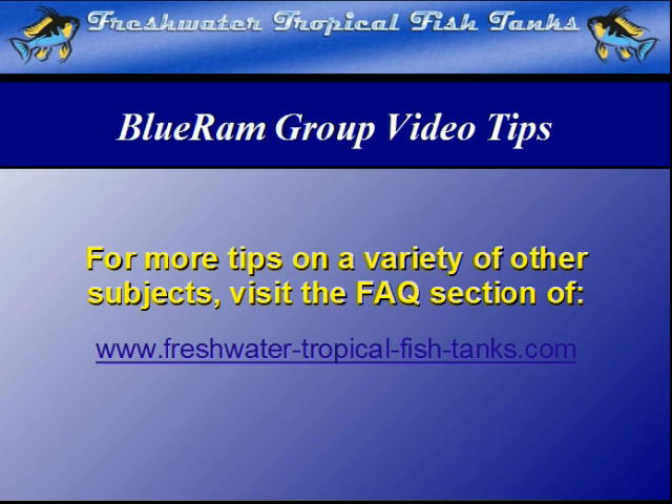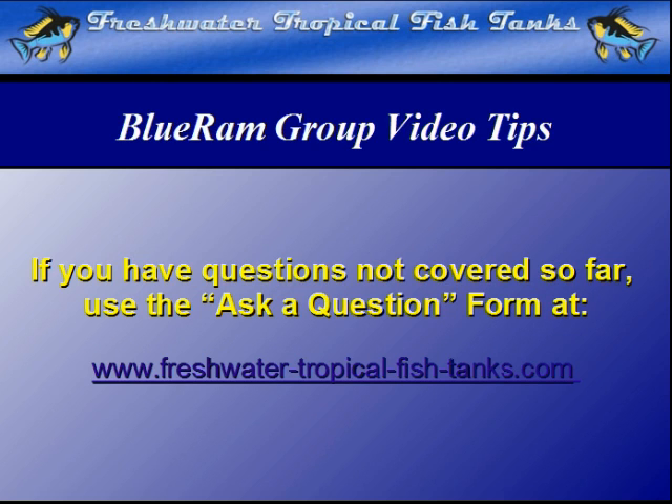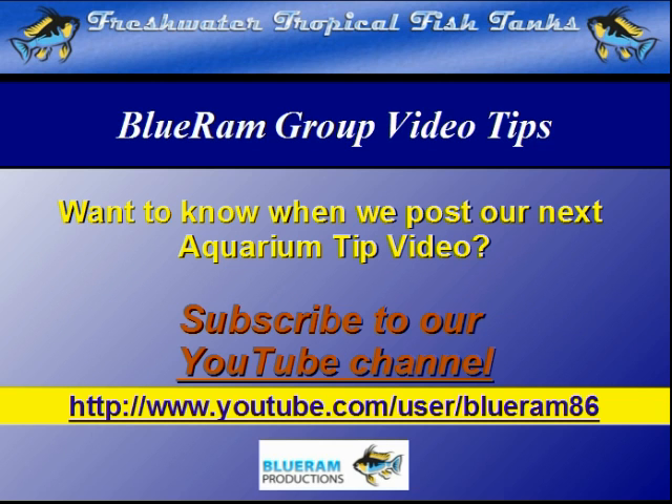This video tip is part of our ongoing Blue Ram Group project. As each video becomes available, it will be mounted within the FAQ section of the websites. If we haven't answered your personal question quite yet, you can get your particular aquarium-related questions answered for free by our experts by filling out the ask-a-question form at freshwatertropicalfishtanks.com. We encourage you to subscribe to our YouTube channel to be notified as each new video is made public at youtube.com/user/BlueRam86.